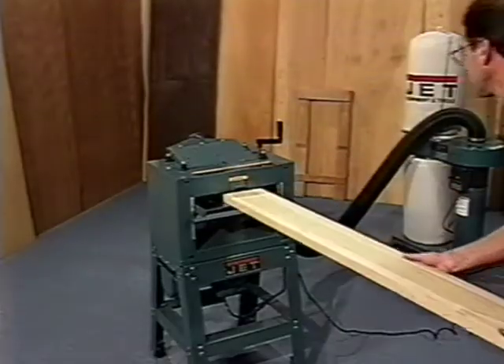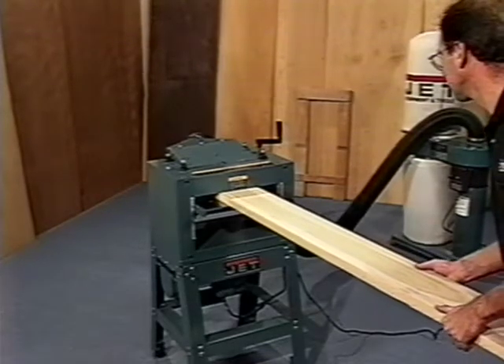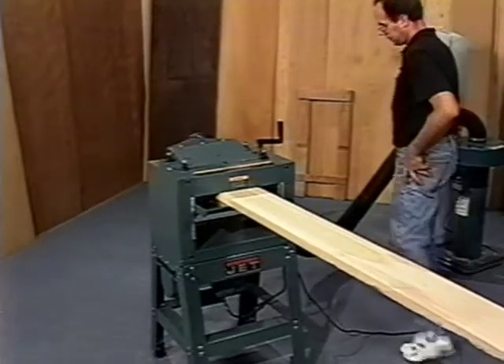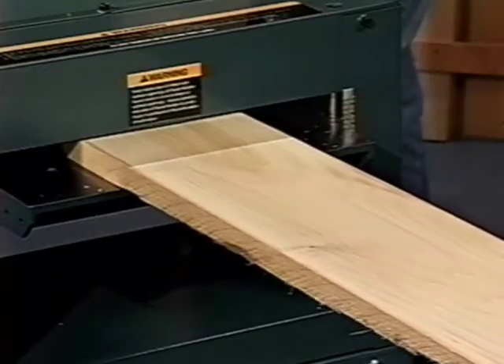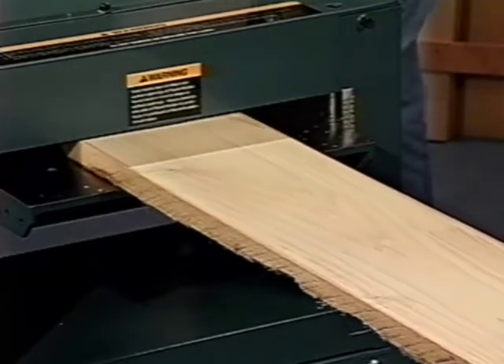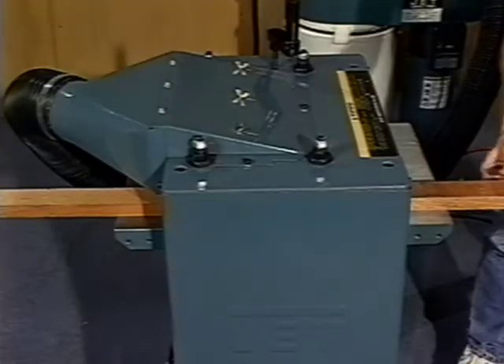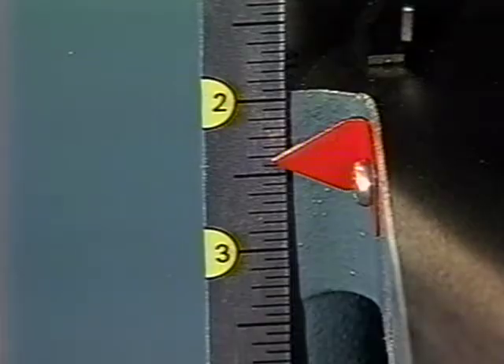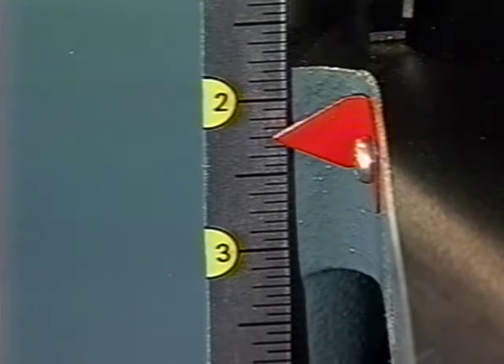You'll save with the initial purchase of the Jet JPM-13 because you're buying only one machine, not two machines to do what you need done. Plus you'll save money every time you use it. You'll save with the new Jet JPM-13 planer molder because you can buy four-side rough boards and plane them to your own specifications.